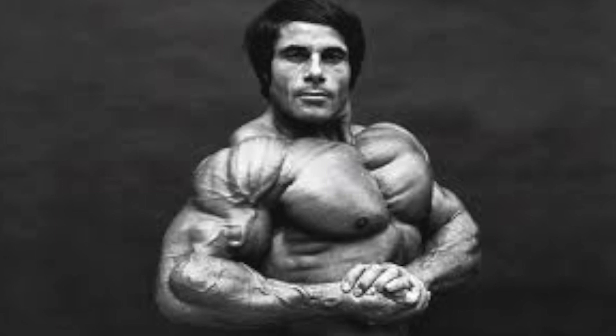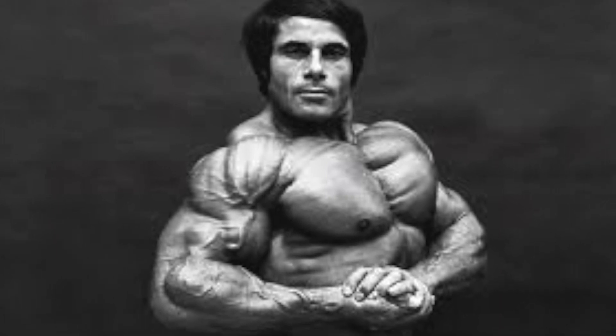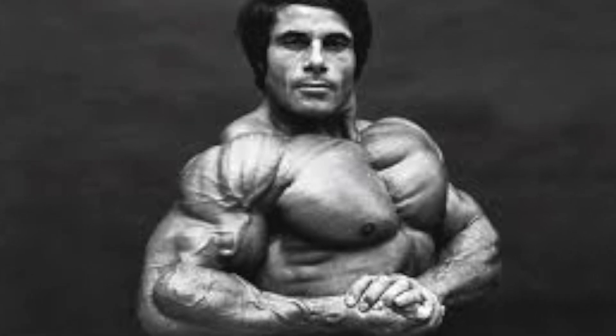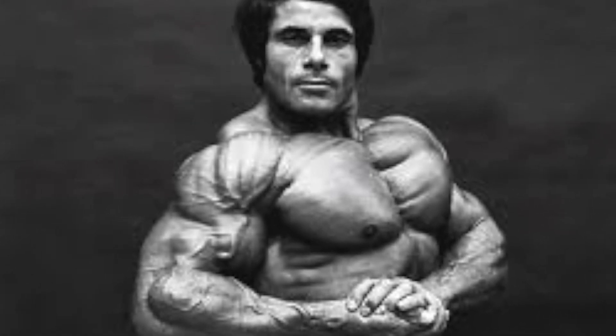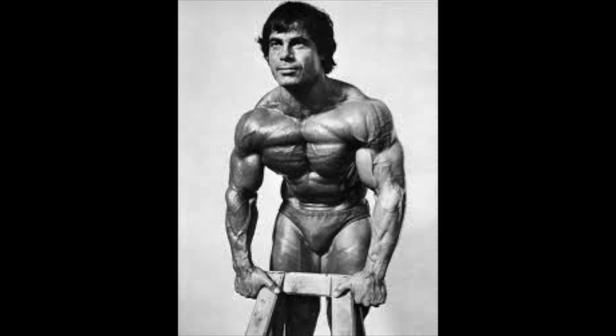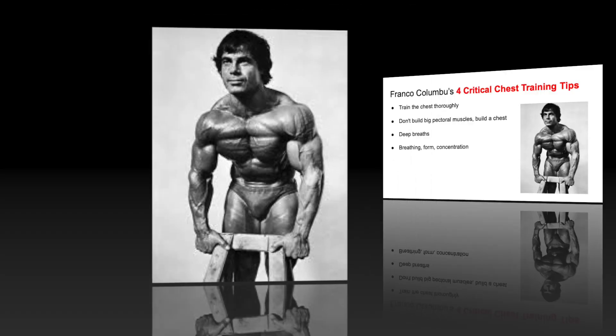What up guys? OldSchoolDaniel. And in today's video, we're going to be doing a workout video in tribute to the legendary Frank Columbo, who just recently passed away. May he rest in peace. So this workout is going down in his name.